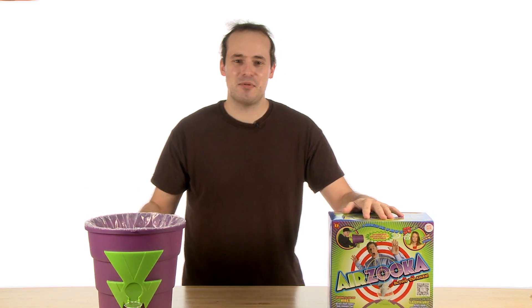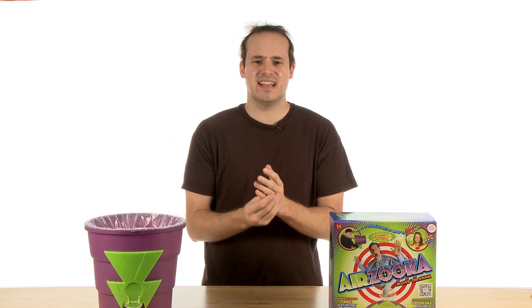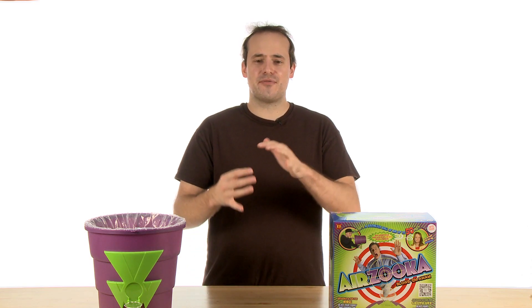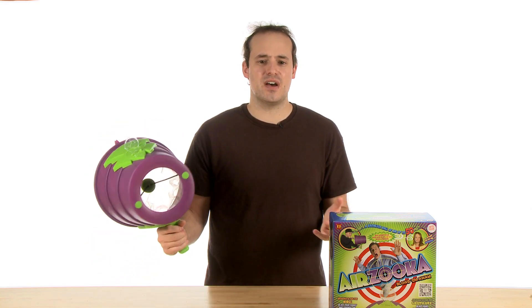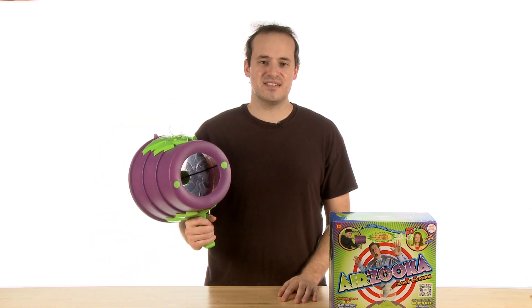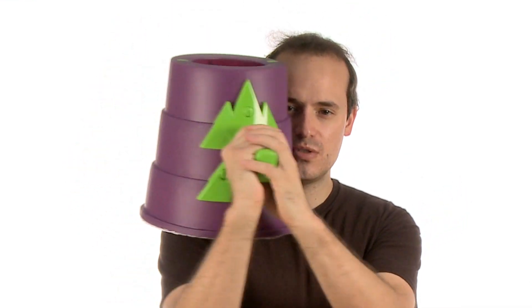Oh, hey guys. Welcome back. Now, that was a fun video — we had so much fun making it. Just imagine the amount of fun you'll have with this product. So if you're looking for a great way to teach the basics of the properties of air, as well as to have endless fun, check out an AirZuka, available at stevespanglerscience.com. Gotta get one of these. So smooth.